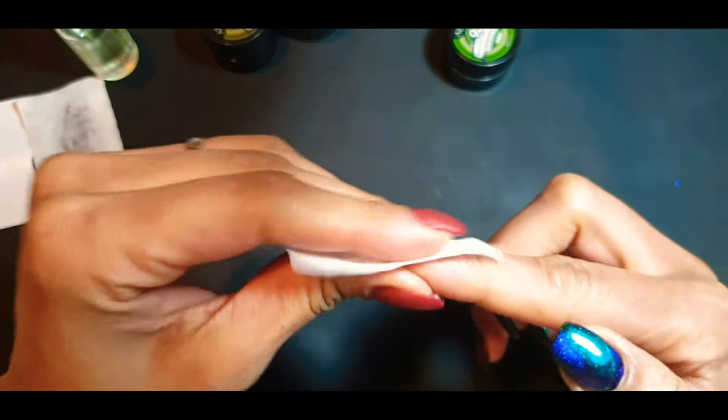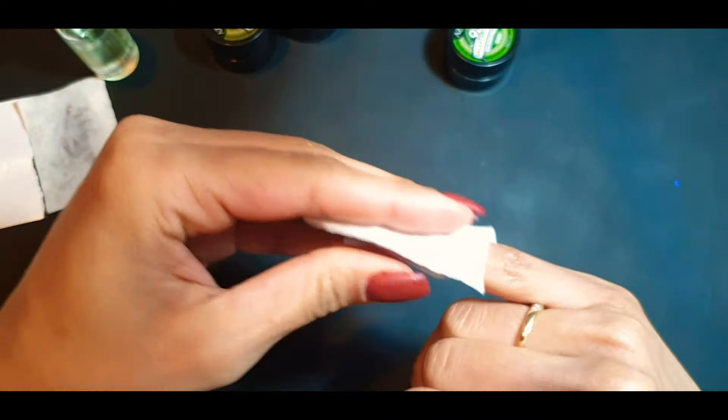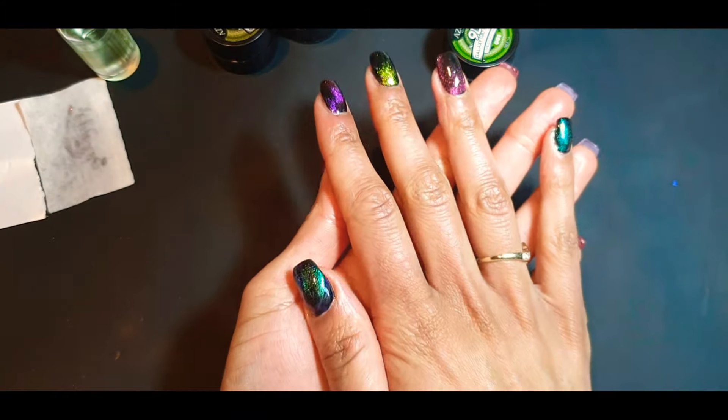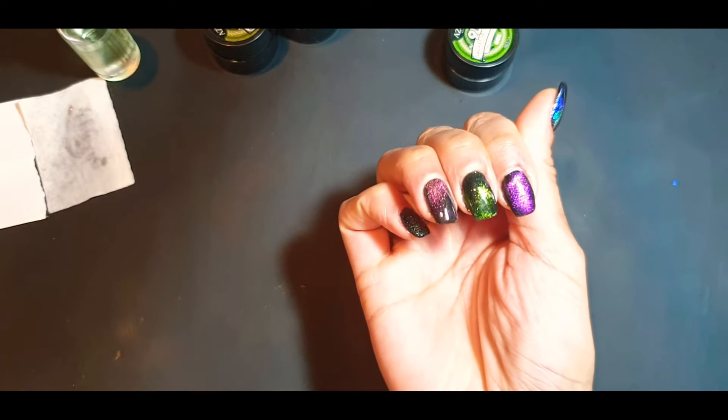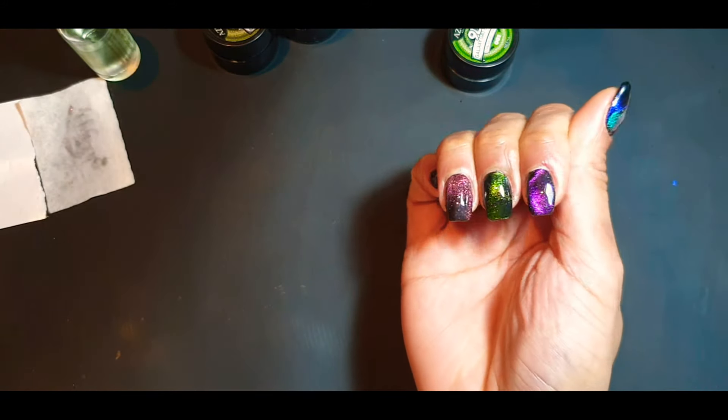Look at that — I'm just going to wipe that over so you can see that color. Yay guys, let me know what you think — what do you think of these colors? Let me know in the comments. Thank you for watching!